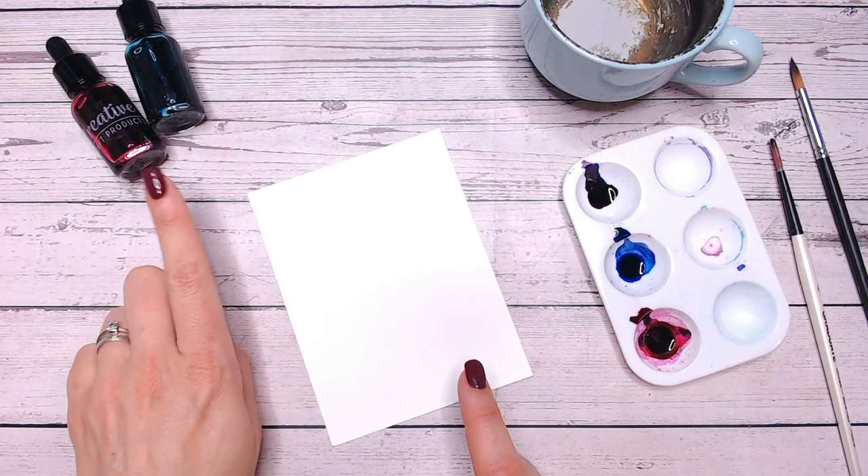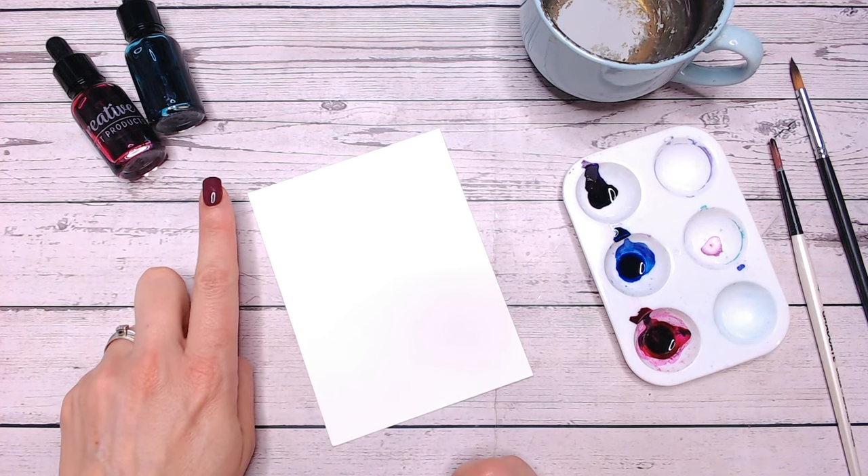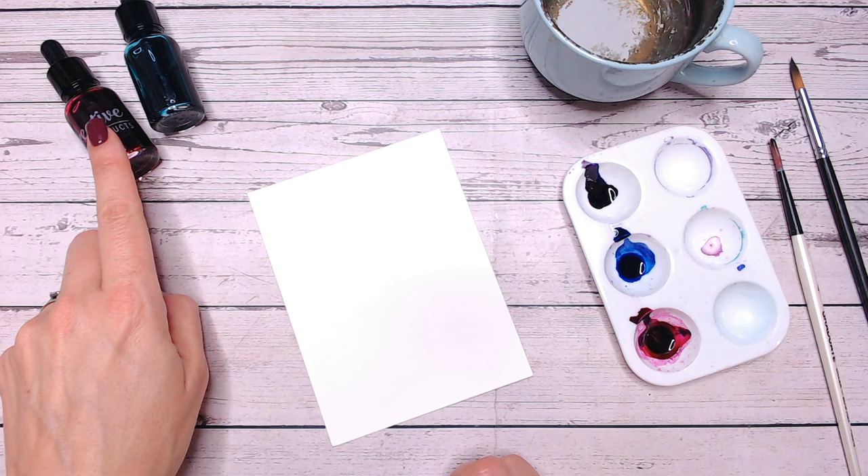I'm going to be using my watercolour inks — these are concentrated liquid that I bought from Craft Stash. These used to be under the Textures brand; they're now under the Creative Craft Products range.